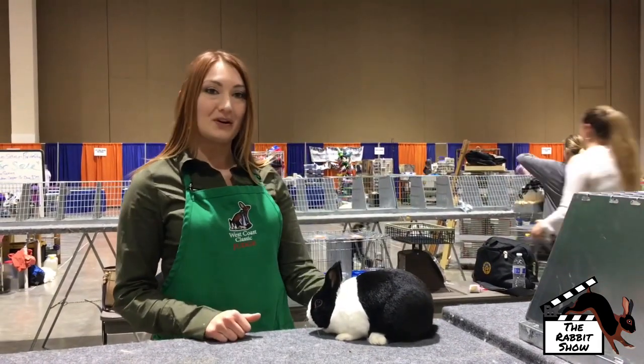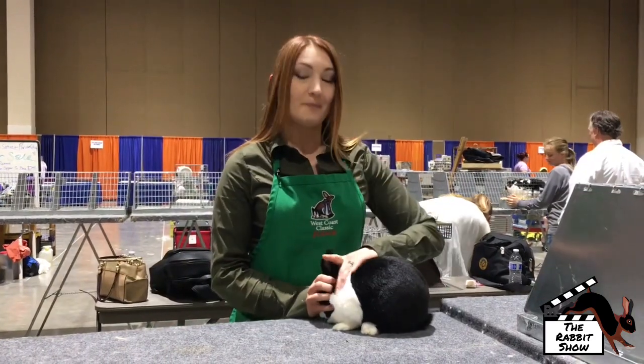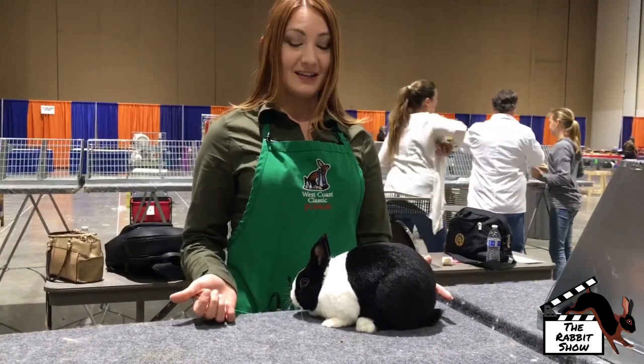Dutch are a compact breed. They're a four-class breed, so they're shown as seniors and juniors. They have a compact body type with a short, round body, a nice well-rounded head, and a nice stocky ear.